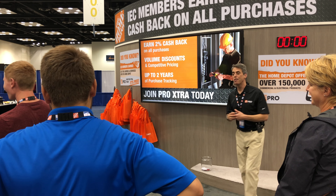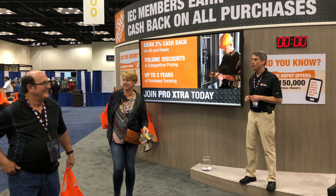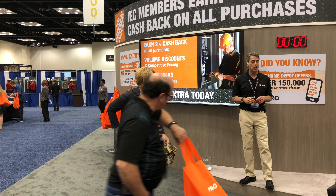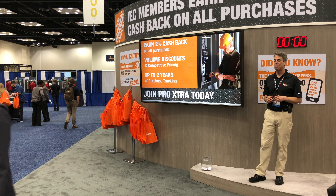Thank you very, very much for joining me. I appreciate it. We're going to do this all again in about 15 minutes at 3:55. That'll lead into the 4 o'clock drawing for the $150 gift card. If you haven't done it yet, all you have to do is drop your business card in the bowl. If you don't have a business card, you can improvise one at the table just on the other side of this wall. We'll do that drawing at 4 o'clock — $150 gift card could be coming your way. Thank you very much. Have a great day here at IEC Con Indianapolis.